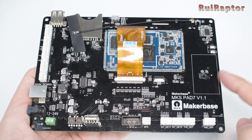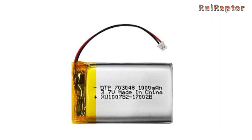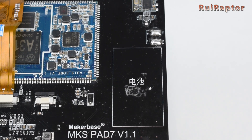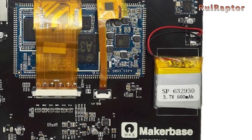Here at the right side, we have a small area for a backup battery. Normally it's included, but due to transportation restrictions, they could not include the lithium battery inside the package. We can buy one locally and solder the positive and negative leads here. The battery will allow the pad to keep on running during a power cut.